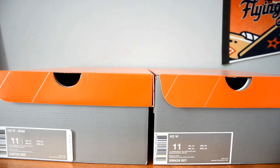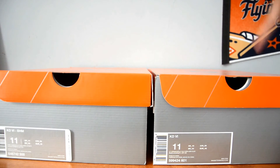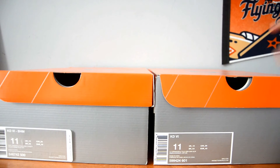What's up? It's Captain Kicks. I'm going to be doing a comparison video today — the KD6 Premium versus the KD6 Non-Premium. The main difference in retail is $150 on the Premium versus $130 on the Non-Premium. I'm going to be focusing on what makes the Premium $20 more than the Non-Premium.